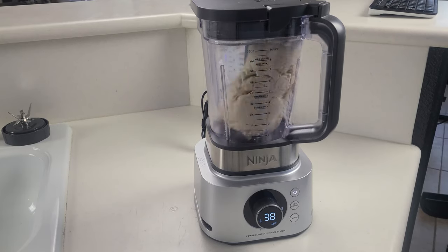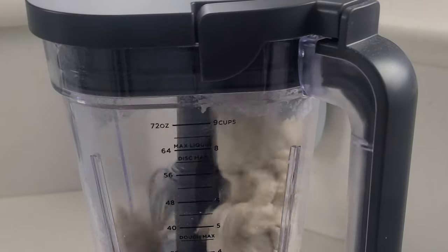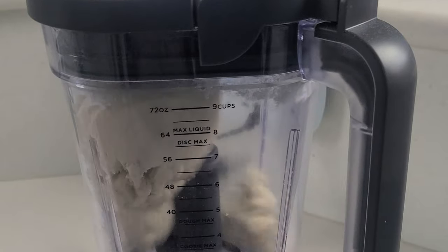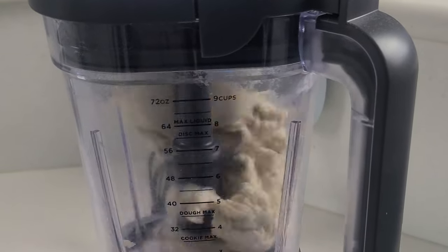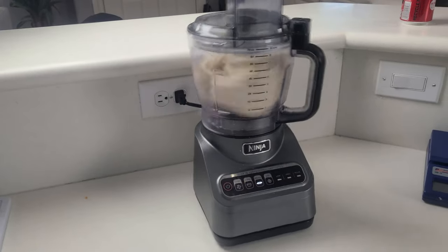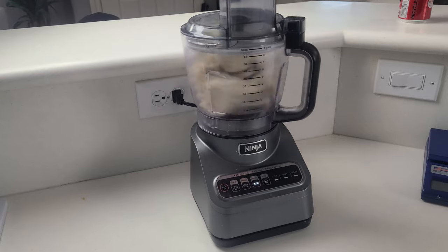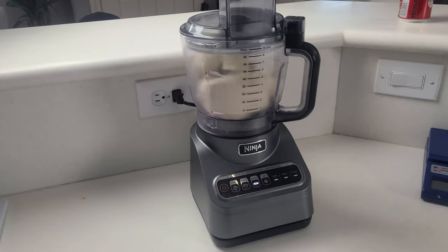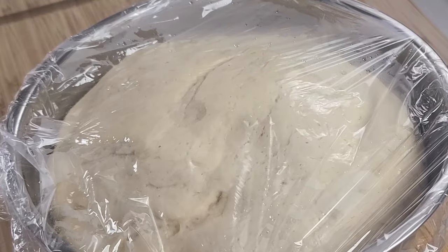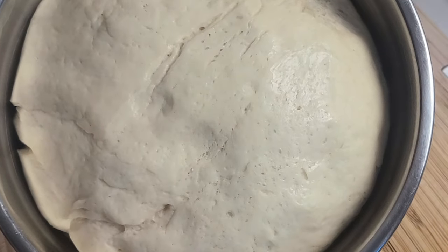And what happened was actually a little bit surprising. The Foodi Power Blender Ultimate System actually made a little bit better pizza dough than our dedicated food processor did. In fact, the Power Blender was actually a little bit better balanced. You can see right here that the food processor is bouncing around a little bit as the dough gets closer to being done, but the Power Blender stayed nice and even and actually sounded much better too. Both produced really great dough, and after both doughs had risen, it was really hard to tell the difference between the two.